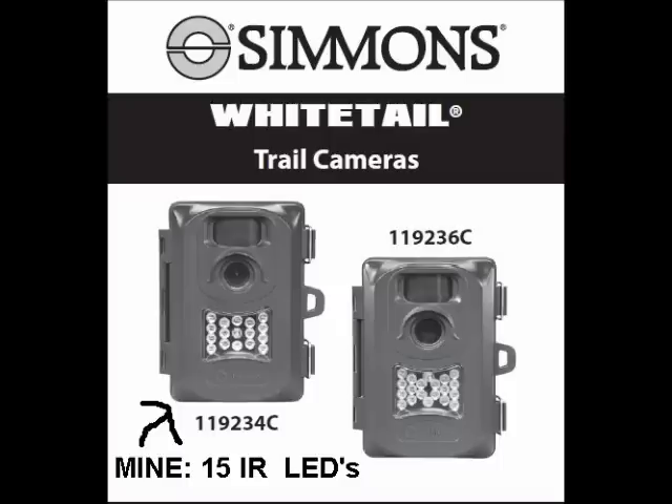Good afternoon. It's kind of cold out here today. A couple of days ago I ordered one of these white trail night vision cameras that hunters use — they strap to a tree. Amazon had them for 70 bucks.